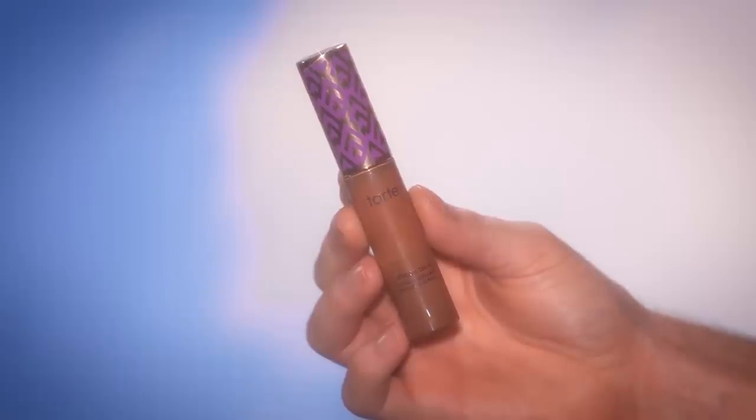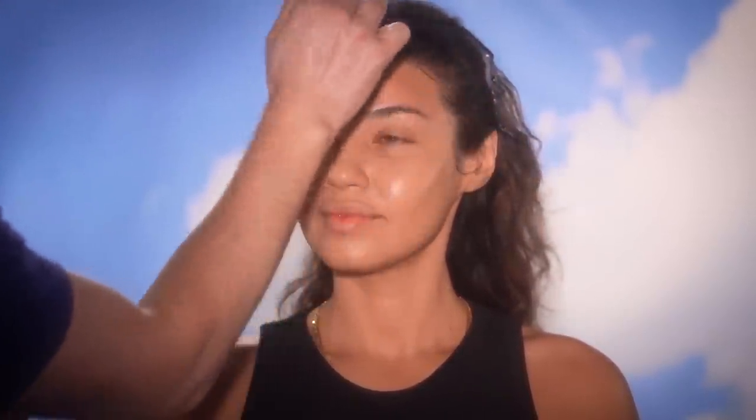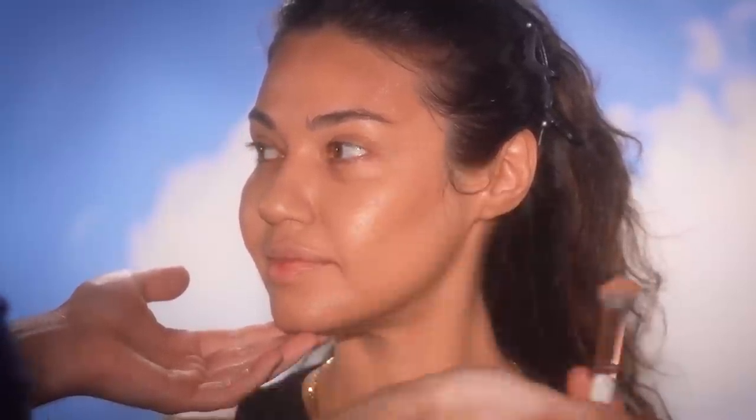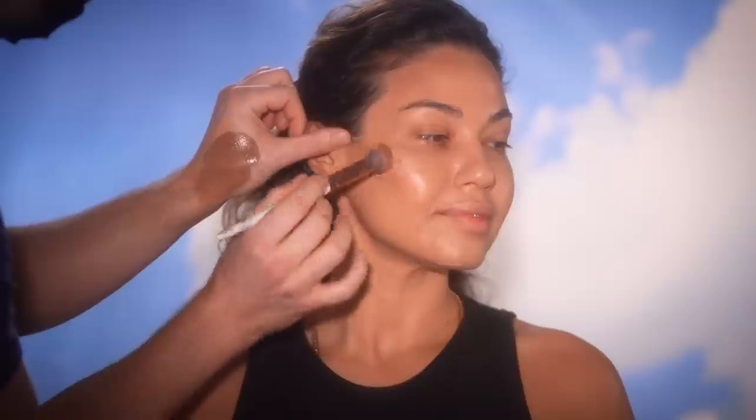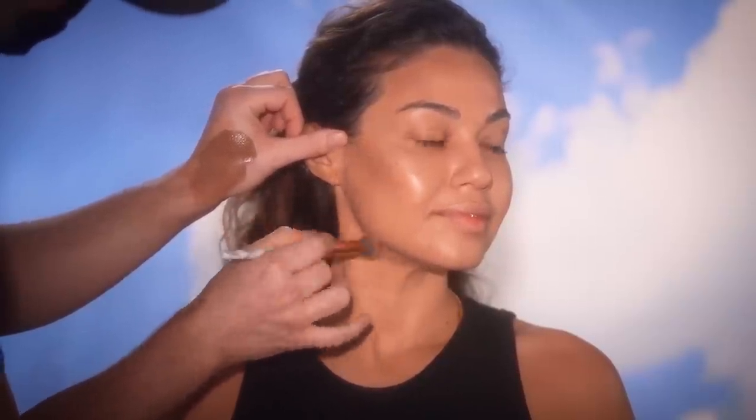Next, I'm taking this Tarte Concealer in the shade Mahogany, and I've mixed this into the foundation on the back of my hand, using this to add warmth to her skin — mostly to the perimeter of the face, the forehead, jawline, and beneath her cheekbones. I love using concealers for this reason, especially really deep concealer shades. If you're a makeup enthusiast doing your own makeup, you'd probably be better off buying a product that's only a couple shades deeper than your natural skin tone to achieve this effect. But for the makeup artist, this is a great way to use what you have.